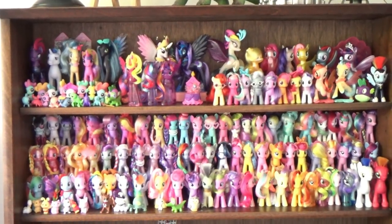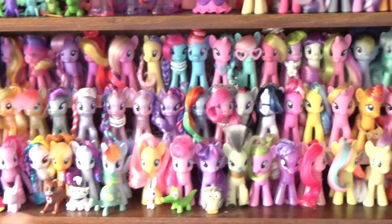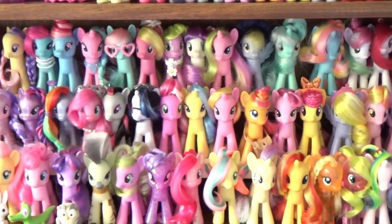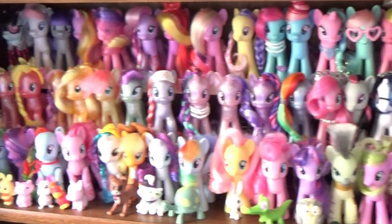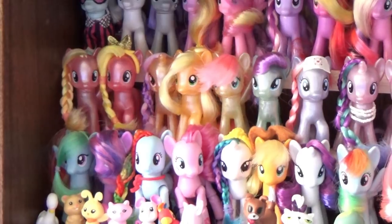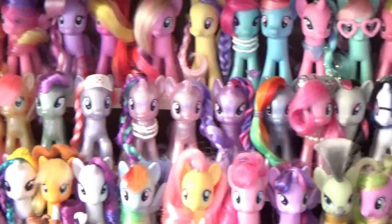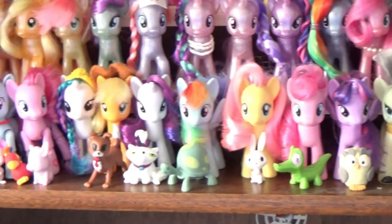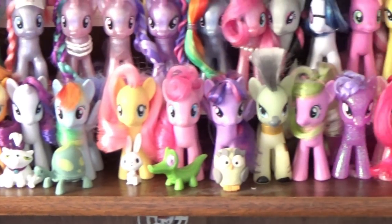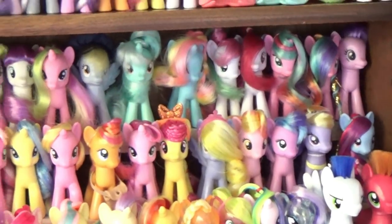Here is my pride and joy — my display case full of My Little Ponies. First, let's take a look at the middle shelf here because this is the part I'm most proud of; it certainly looks the smartest. As for organizing the ponies themselves, I like to keep them in their separate sets, so as you can see I've got pearly ponies all lined up, and my main six girls all lined up with their pets in front of them.